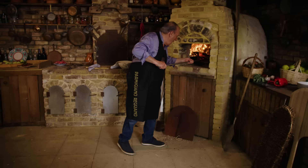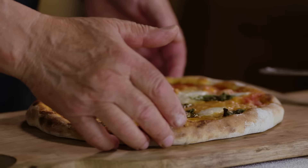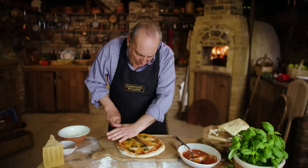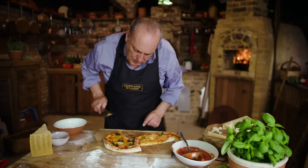You will love it. Look at this — this is what I'm talking about. Let's have a look. Got it. Extremely hot, so well cooked. That parmigiano reggiano — it is incredible. The pizza is bubbly, it's nearly ready. It only took a few minutes.